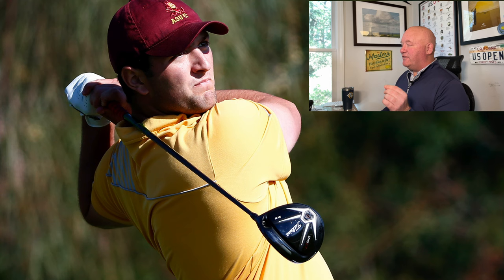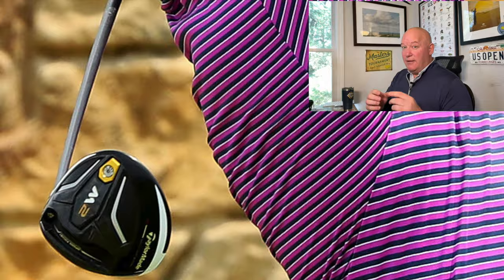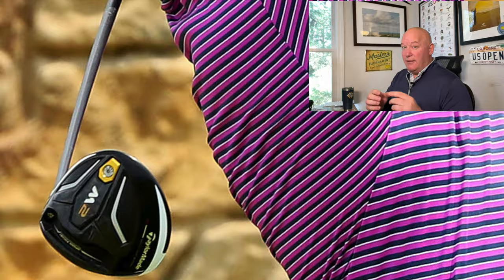He moved around a bit from brand to brand, but when Jon was playing at Arizona State, Titleist was the brand of choice. The 915 D3 was the slightly smaller, more maneuverable head version. There was also a 915 D2 that was very popular — that was the more point-and-shoot, higher stability club. The D3 had a deeper face and allowed for more maneuverability on shots.